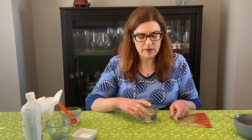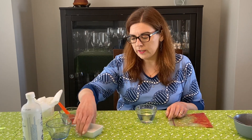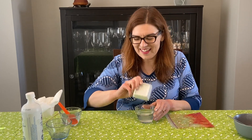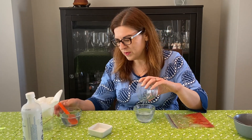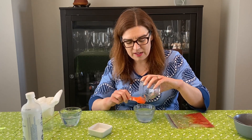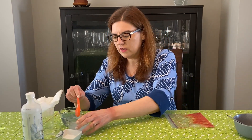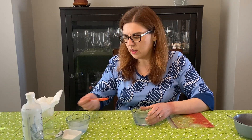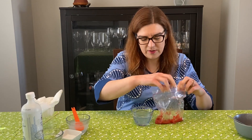The next thing we're going to do is make a lysis solution to get that DNA out of those cells. I've got about half a cup of water, and I'm going to add in a teaspoon of salt and also two teaspoons of soap — this is just some Dawn detergent — and then give that a good stir. I've got one that I've already assembled and stirred up.